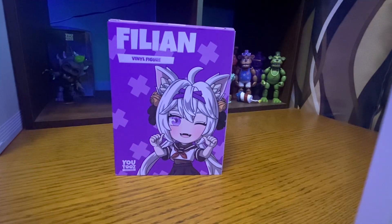Today we are going to be reviewing and unboxing the Filian YouTubes. Filian is a VTuber, and I sometimes watch her — not that much, sometimes. I found this on Mercari for like $90, and there were no others left on the market. So let's get into the unboxing.